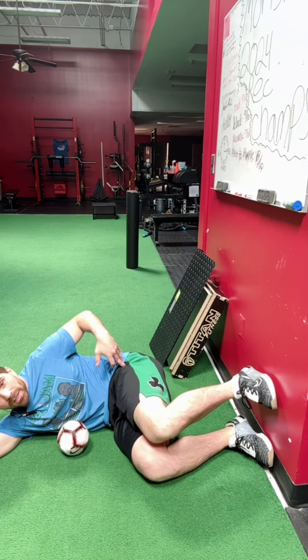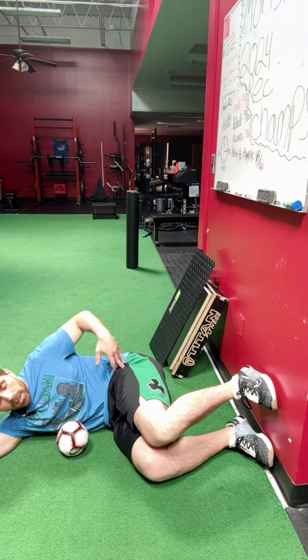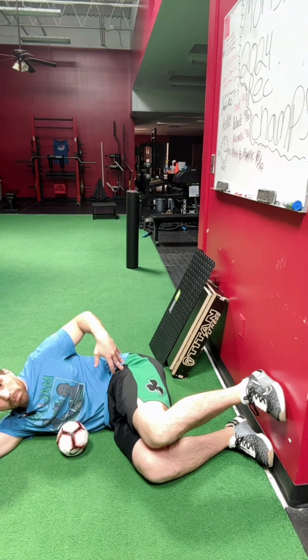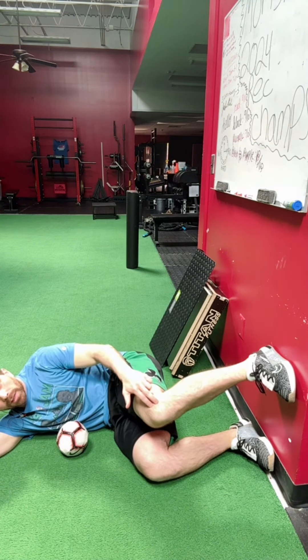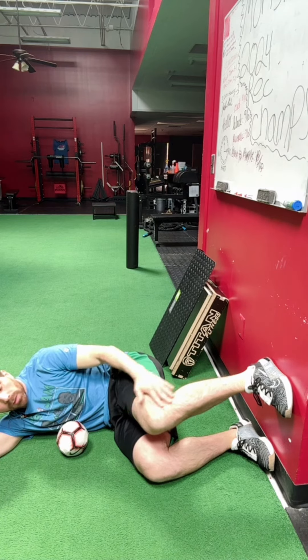If you're getting too much of a pinching sensation in your hip, chances are you've got the feet pulled back too far, or the foot is too high relative to where the knee's at. You want to bring it down a little bit so it's more even.